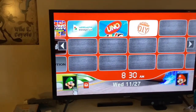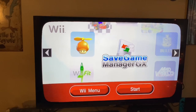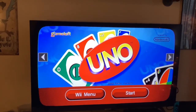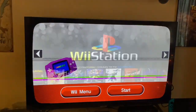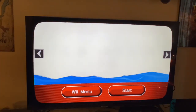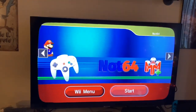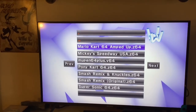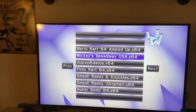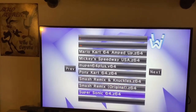Back on the Wii U menu, we have SaveGame Manager DX as a 100% save file manager, Uno which is a WiiFlow version, and WiiFlow DIY Showcase. We have the Homebrew Channel. In Not64 we have some N64 ROM hacks: Mario Kart 64 Amped Up, Mickey Speedway USA, Pony Kart 64, Smash Remix and Knuckles, Smash Remix Original, and Super Sonic 64.